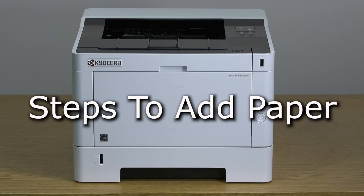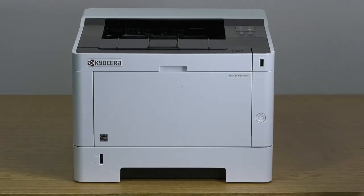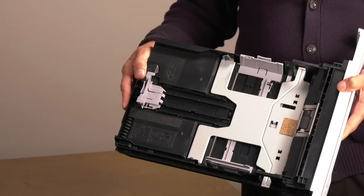This instructional video will show how to add paper to the Kyocera P2235DW printer. Pull the cassette tray out of the machine. The cassette is set for letter-sized paper at the factory.